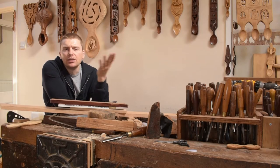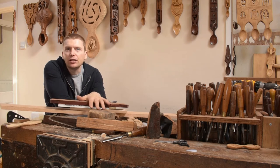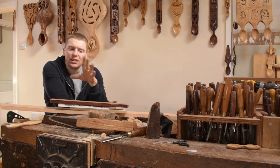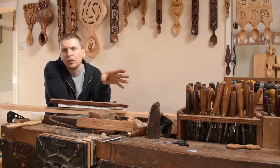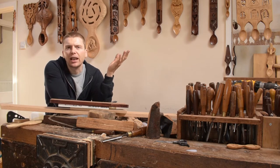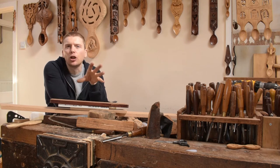Tip number five: enjoy it. It's a lovely process, a lovely material to work in, and a lovely tradition. Whether you're doing it as a hobby or on a daily basis like ourselves, you can just relax and enjoy it. So tip number five — enjoy making your love spoons.